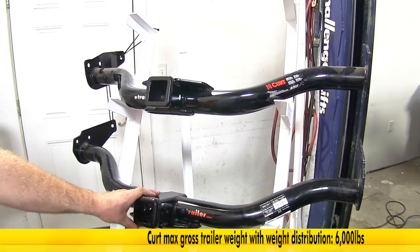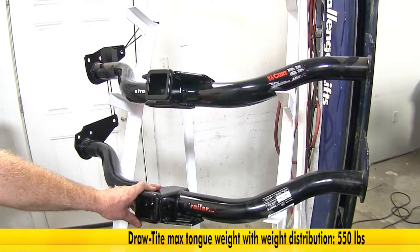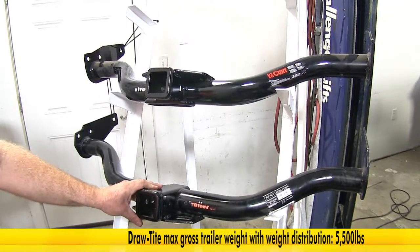With weight distribution on the Draw-Tite, it only goes up to 550 pounds max tongue weight and a 5,500-pound gross trailer weight.